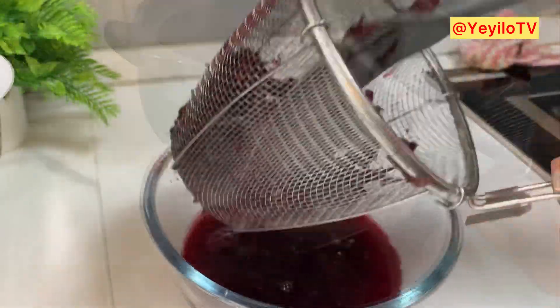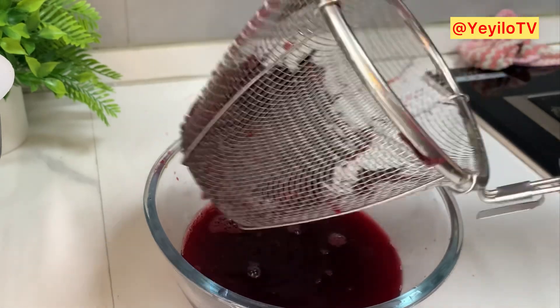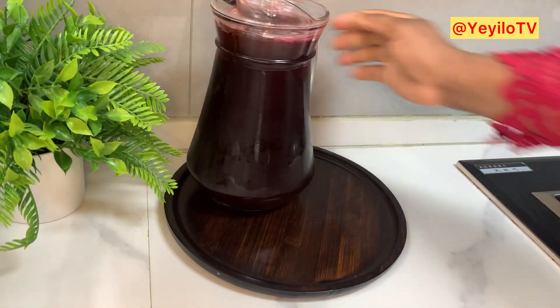We don't want to waste any of this Zobo drink, so we're going to squeeze out the remaining juice from the residue, and it's done.